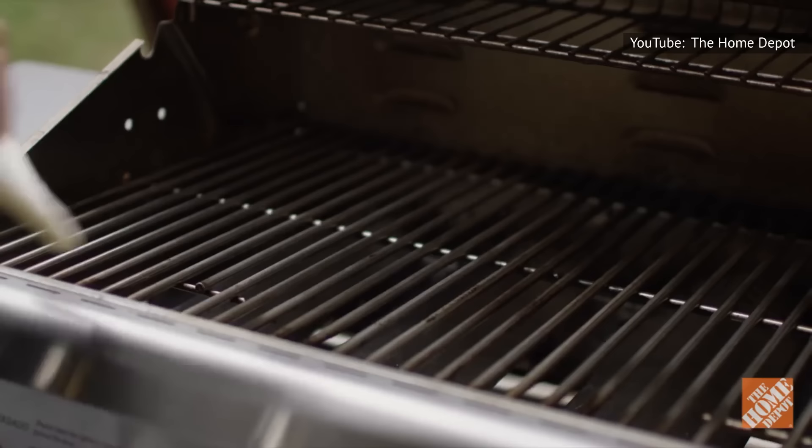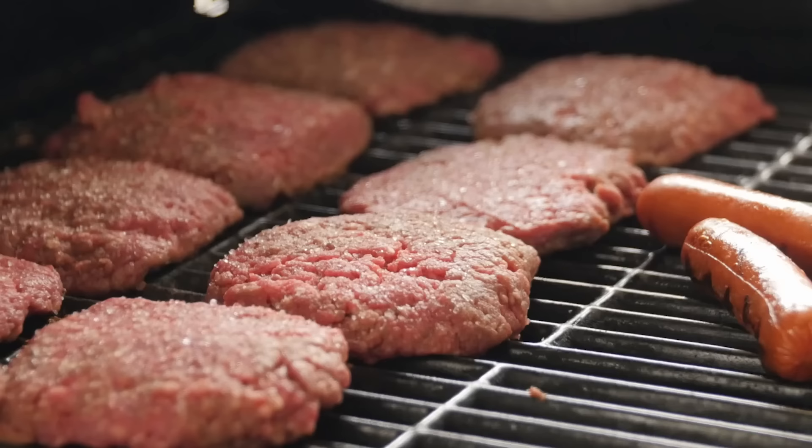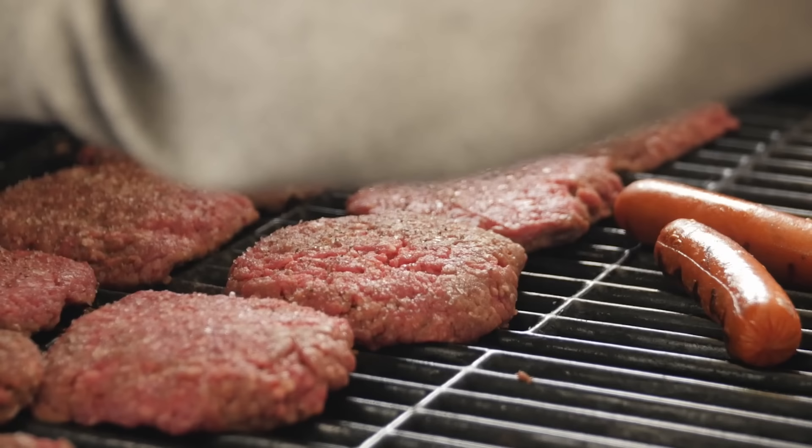Proto says you should then give the grates a light coating of oil so the meat doesn't stick. These same steps should be used for grilling burgers as well, and the bottom line is that as long as you get that routine of preheating, scrubbing, and oiling down to a T, then grilling the hot dogs themselves will be easy-peasy.